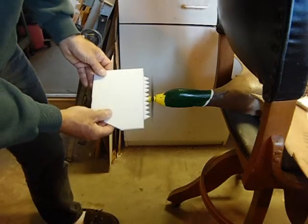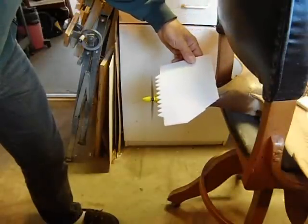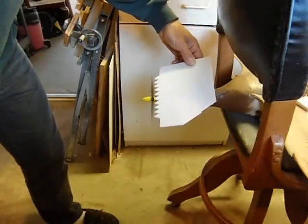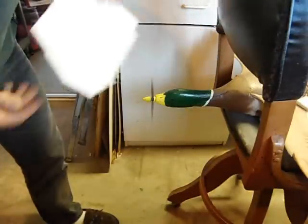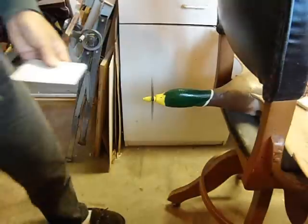Then I went to the jagged edge just to see if it had any anechoic chamber type of effects to eat the noise. But I found that the jagged edge still generated the prop slot noise.